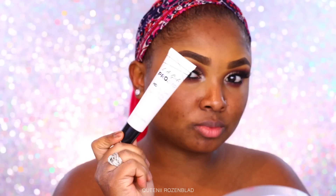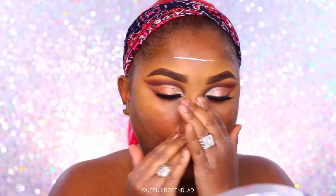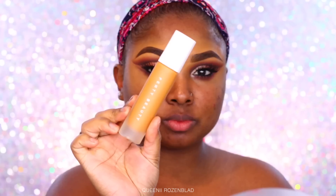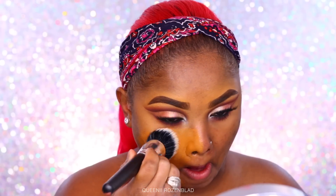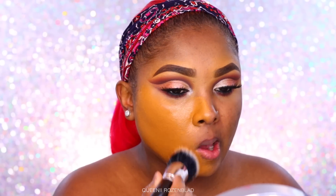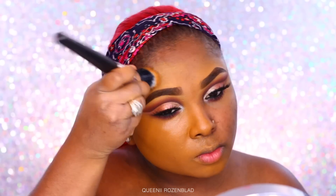Now on to the face. I'm going to start with the LA Girl Pro Primer — their hydrating primer — applying a bit to my face and letting it set for a couple minutes before going in with foundation. I'm using the Fenty Beauty Foundation in shade 400 and applying it with a stippling brush all over my face. The stippling brush helps give an airbrushed look; you can go over it with a beauty sponge, but I prefer using brushes to apply my foundation.